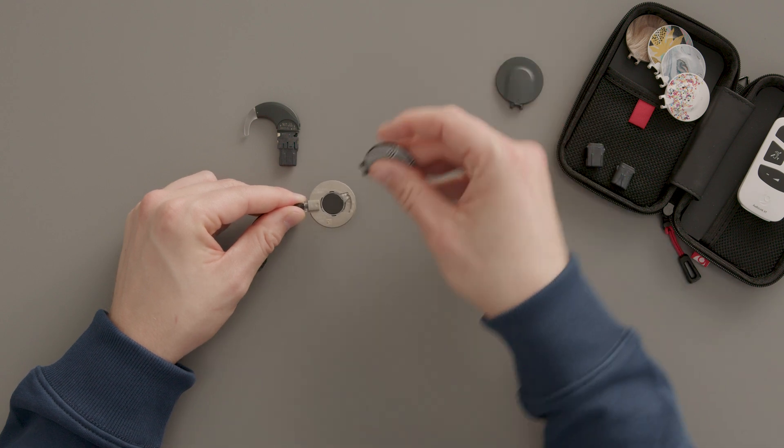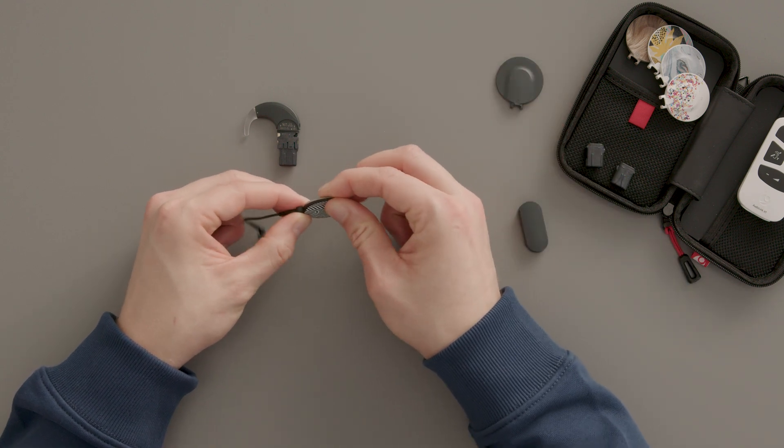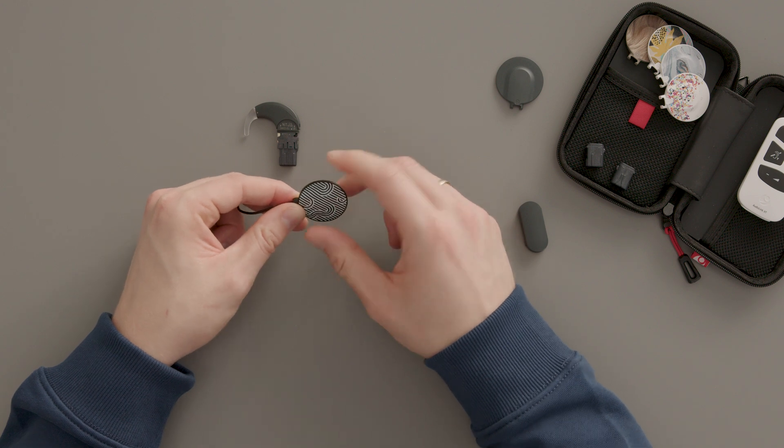Attach the coil cover starting from the side of the socket. Gently press down around the edge of the cover until it is completely closed.